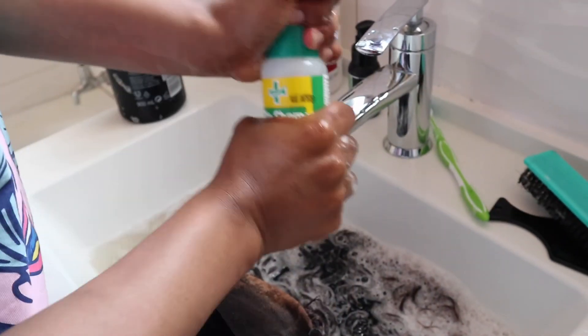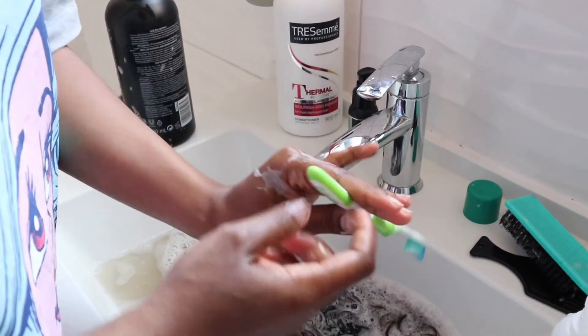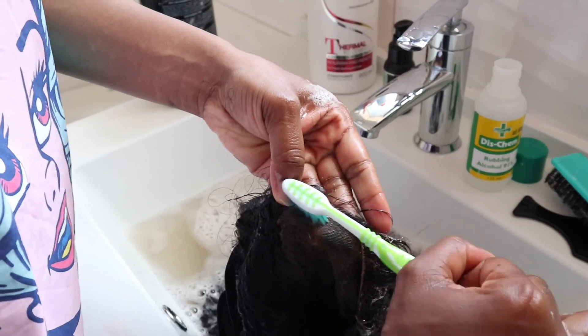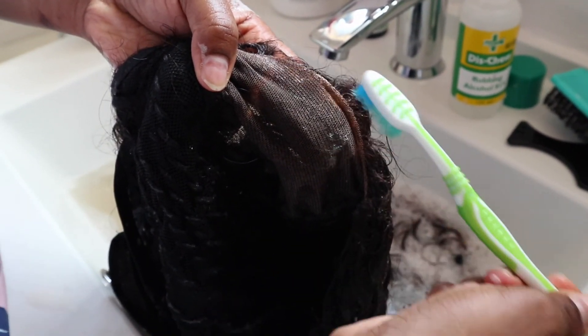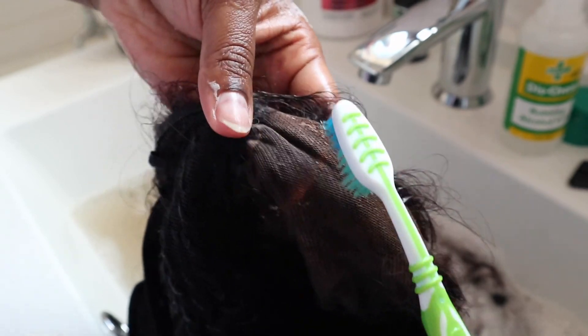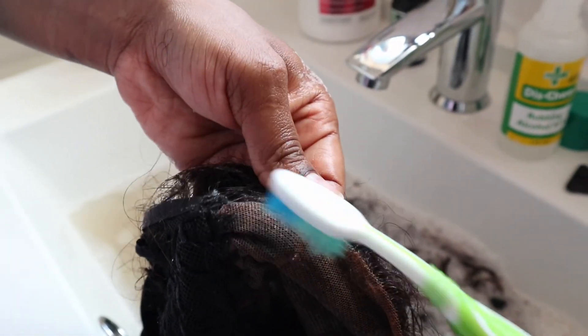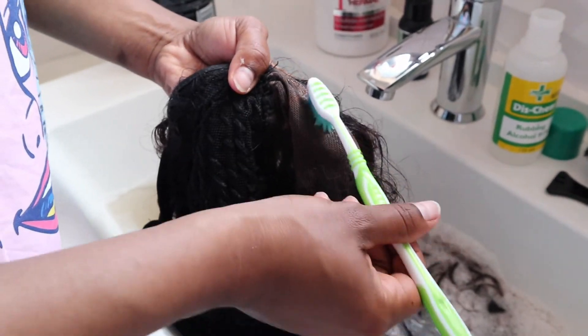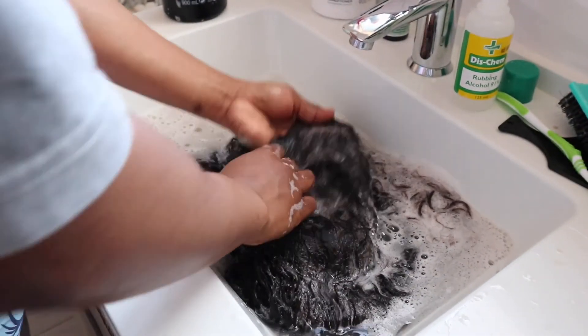Open up your rubbing alcohol — I got mine from Dischem. Take a toothbrush. I don't have a spray bottle to pour the rubbing alcohol into, so I'm applying it directly. Now you're just going to rub off the glue, and as you can see it's actually removing the glue off your lace. Make sure you get that glue completely off, and be careful not to press too hard onto your lace — you don't want to damage it. Then just rinse that alcohol off and continue washing your hair.